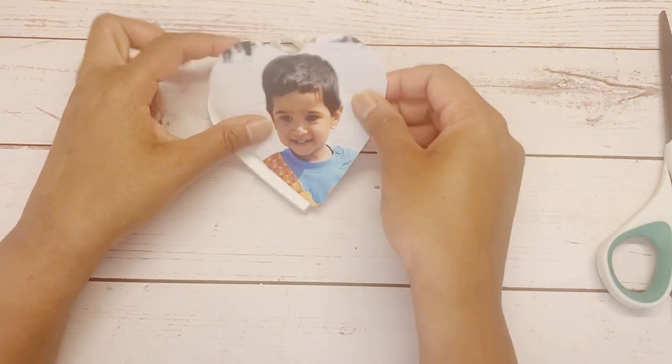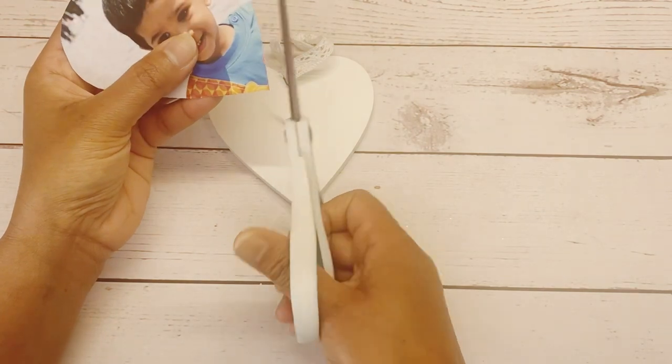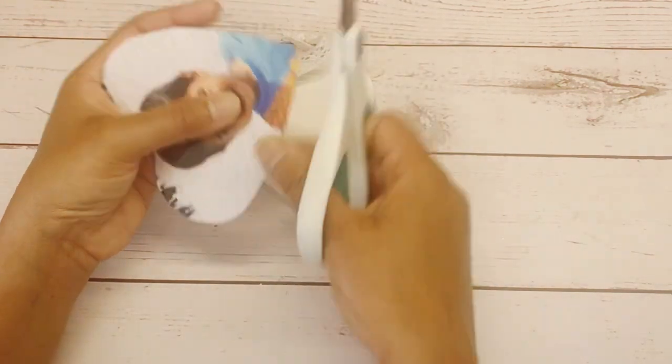Check your photo and template size. If it's a bit big, cut it down. Mine is a bit big, so I am cutting it a bit on the edges.